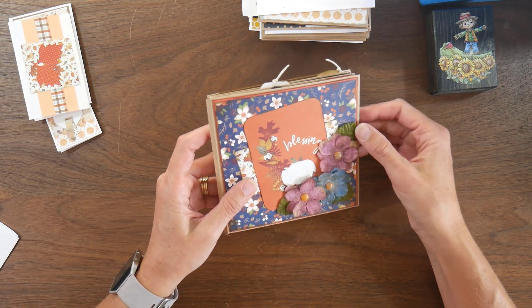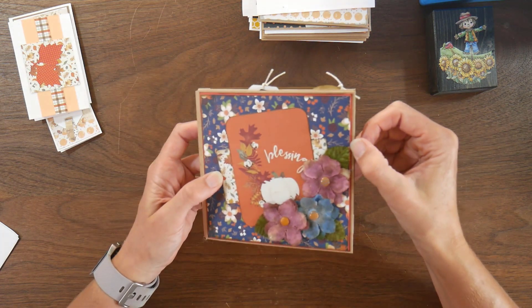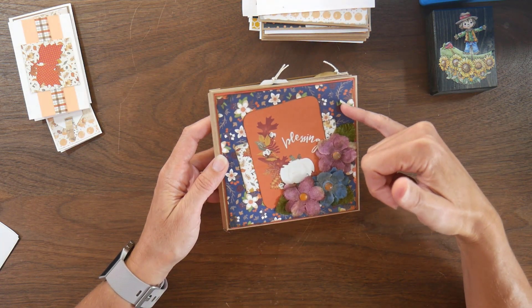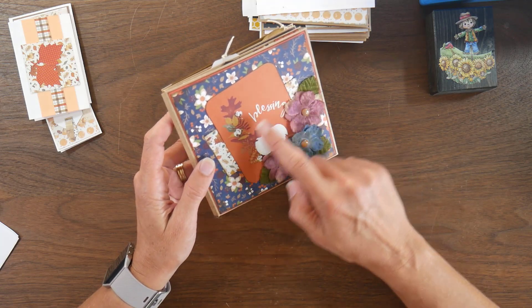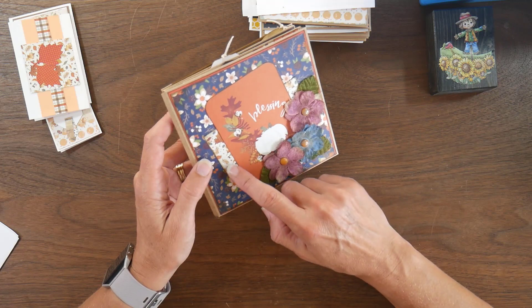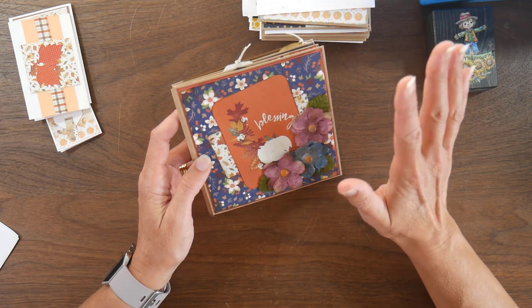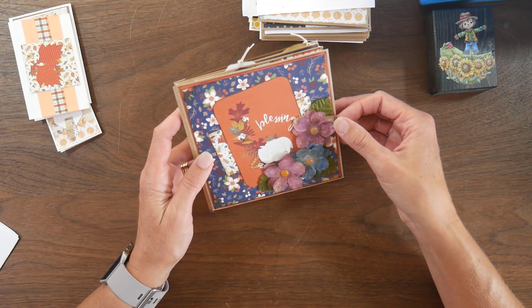On the front cover, there's a burnt dark orange cardstock layer that I put underneath this blue pattern paper. 'Blessings' was one of the cut-aparts, and then I just took another scrap of the leaf paper to put behind the cut-apart. I inked everything in the walnut stain distress ink.